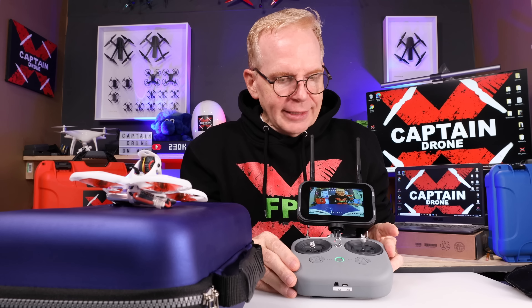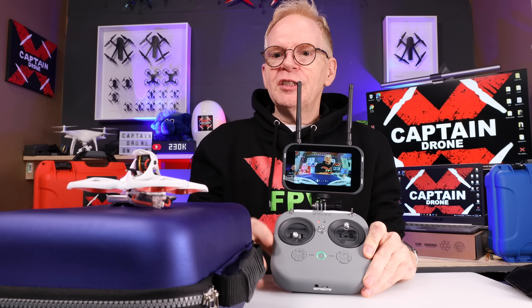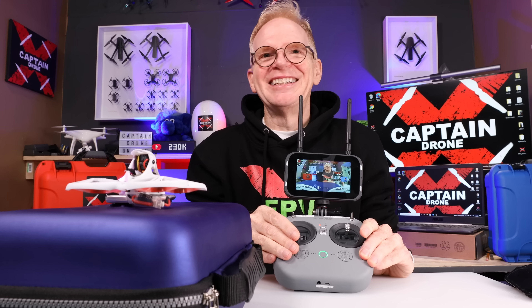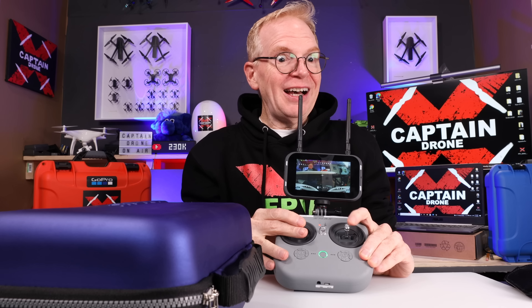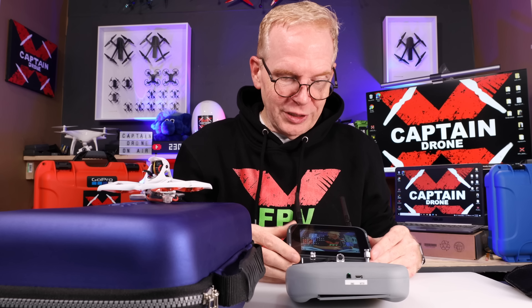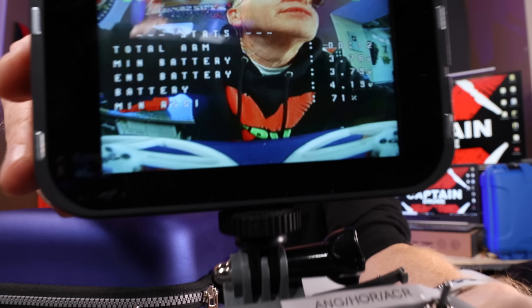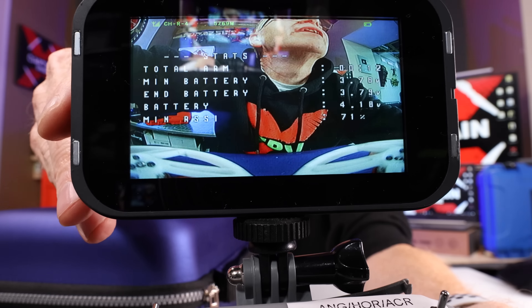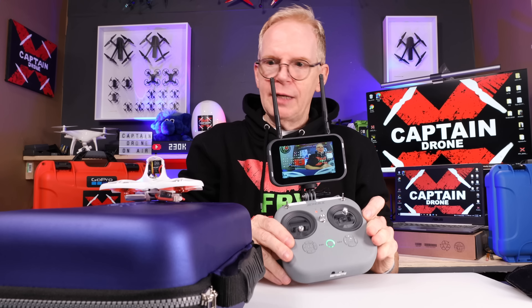I find the arm switch and start the motors spinning, then use the throttle control. Here we go — it hit the walls but at least you saw the video as it was flying. At the end of the flight it shows you on screen the time, the results, and everything to do with your flight.